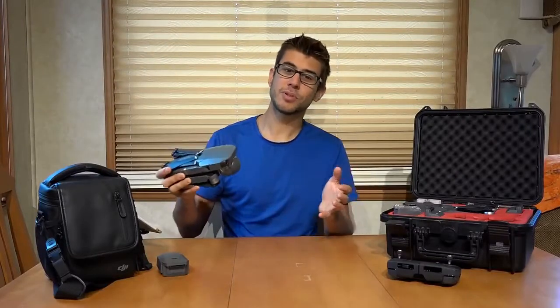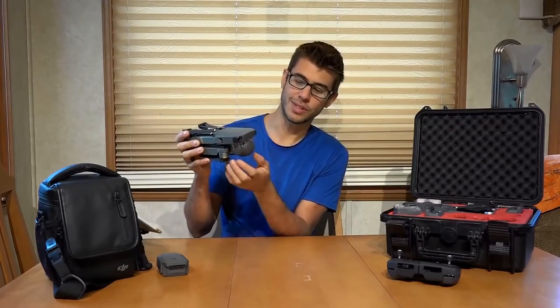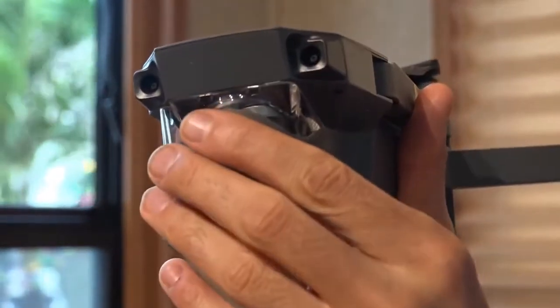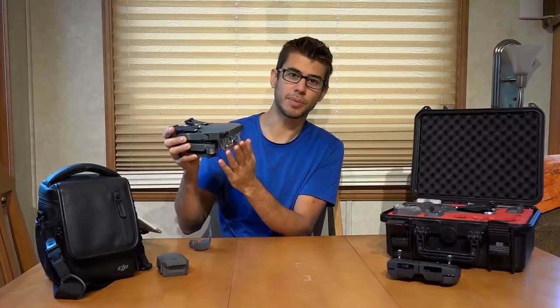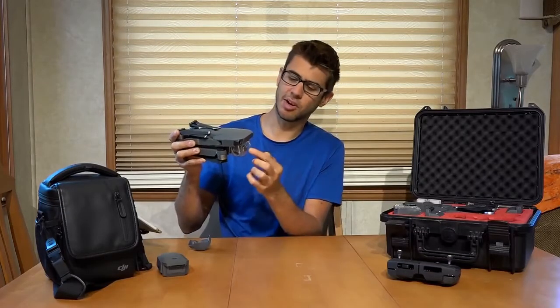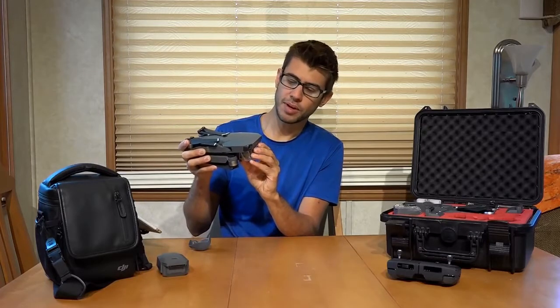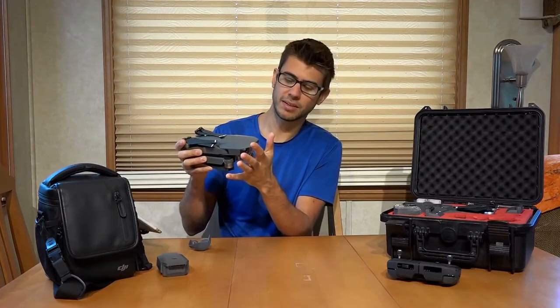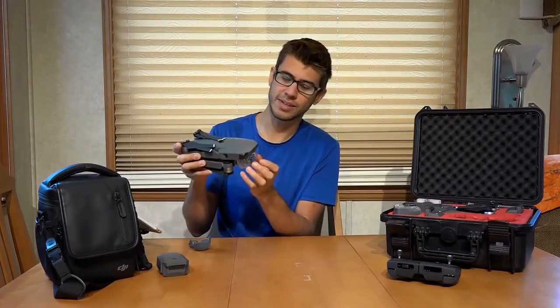Most consumer drones are flying cameras, and this one has the camera up front. Under this silicone cover, there's a clear plastic bulb that protects the camera from getting bumped. You can fly with this piece of plastic on, but you get a lot of lens flare, so a lot of people take it off. But especially when learning, it's not a bad thing to leave on in case you accidentally crash — it might protect the camera and gimbal.